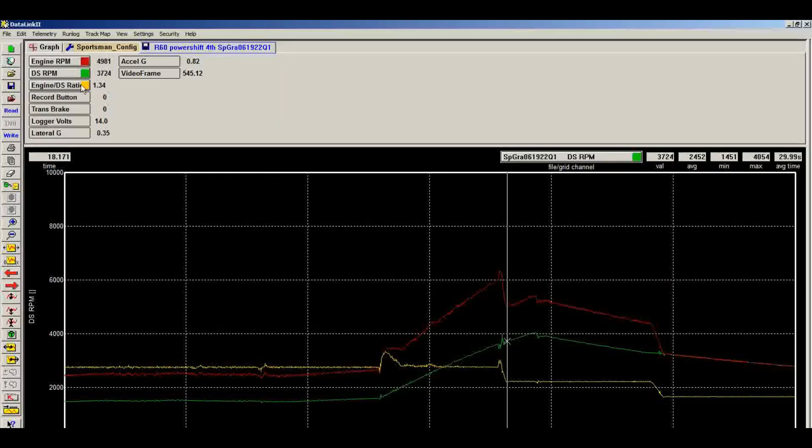Here's the race pack data: the red line is engine RPM, green is driveshaft RPM, and yellow is the engine-to-driveshaft ratio. I'm cruising at 2,600 RPM when I nail it — engine RPM immediately jumps to 3,500 and you can see the slippage in the yellow line. The clutch is doing what it's supposed to: it slips, heats up, grabs harder as sintered iron does, locks up and holds tight to the shift point, then power shifts into fourth with no significant slippage. We've got a really good tune in the clutch. Next step is slicks at the track to see how much it slips and fine-tune from there.